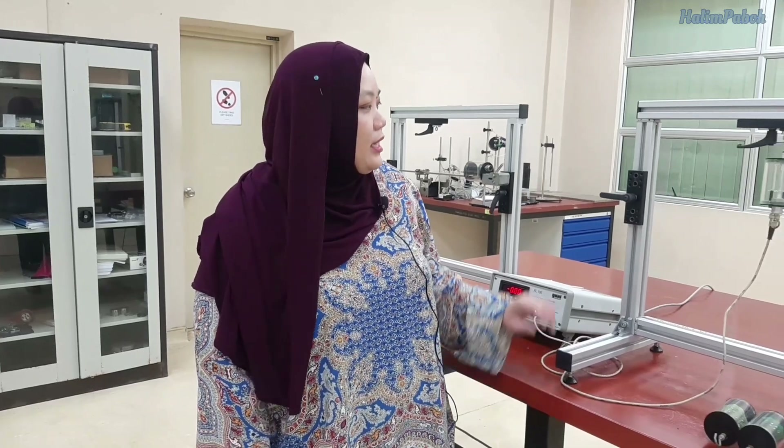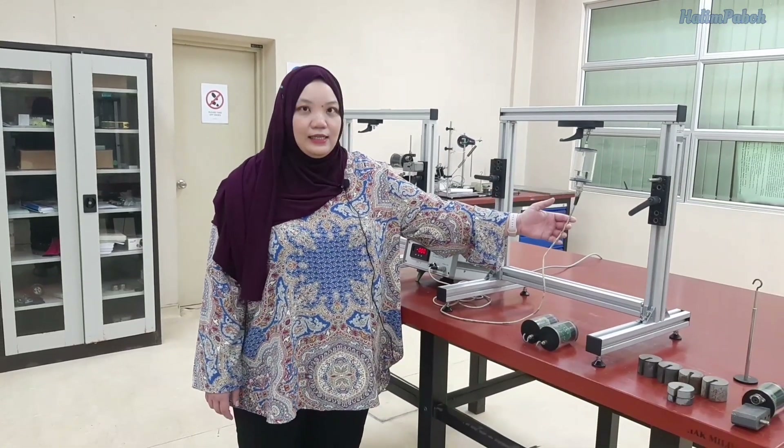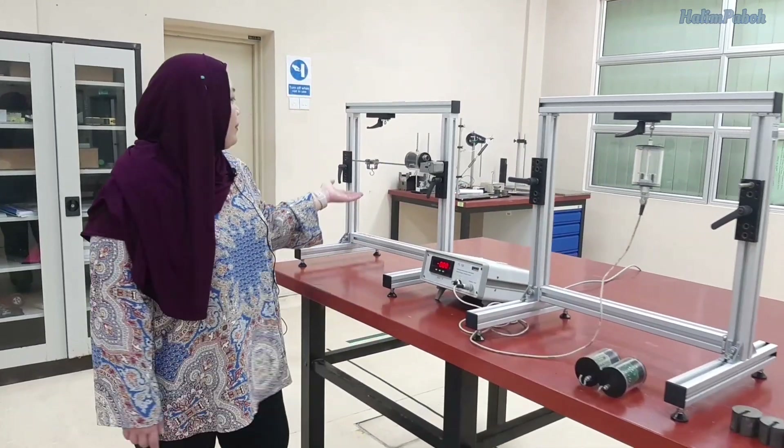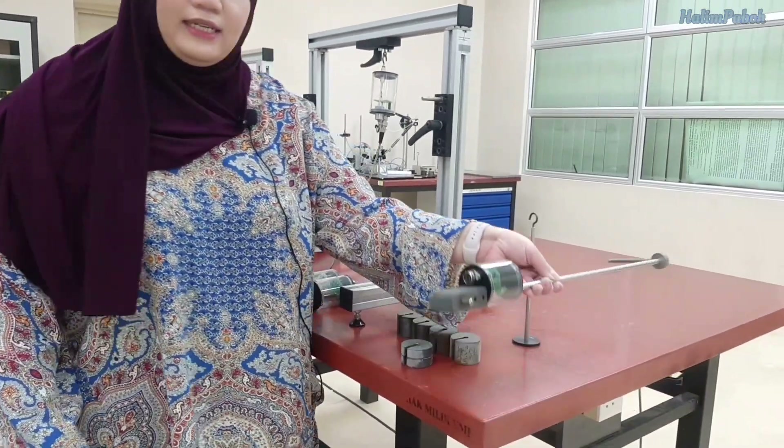Assalamu'alaikum and good day everyone. My name is Dr. Dayan Kunufazidah and today I will show you how to do the experiment for transformation of stress and strain. In this experiment we will have three components: a tensile test, a bending test, and also a torsion test.